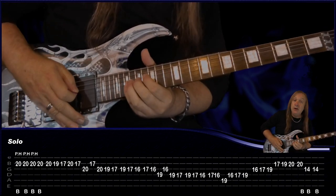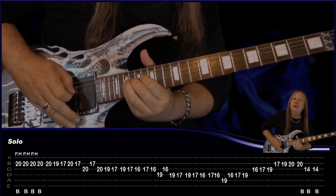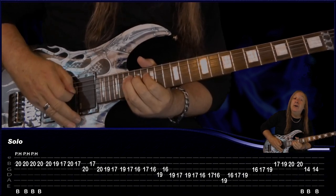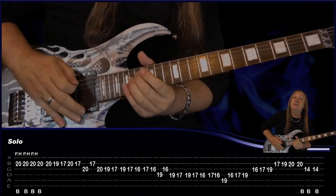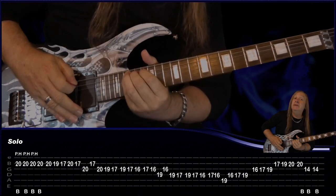Continuing the run: 16, and then to the A 19, and then we're just running back up — 16, 17, 19, G 16, 17, 19, to the B 17, 19, 20, and bend on 20 there. Then we're going to use our whammy bar — start with it in, do a bend on 14 G and let the whammy bar come out. Do that again.